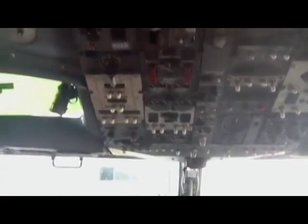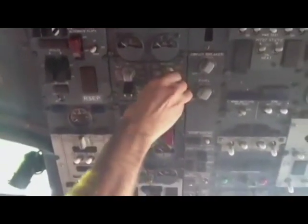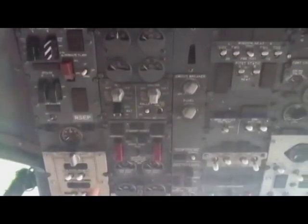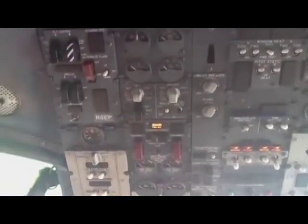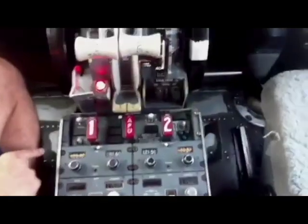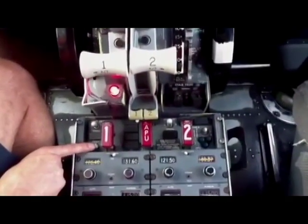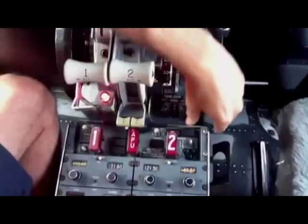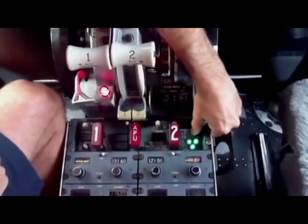Battery switches up to straight up. TR1 and APU generator. Batteries on, and fire test. Push this one over here to make sure you get three green lights — you're good.